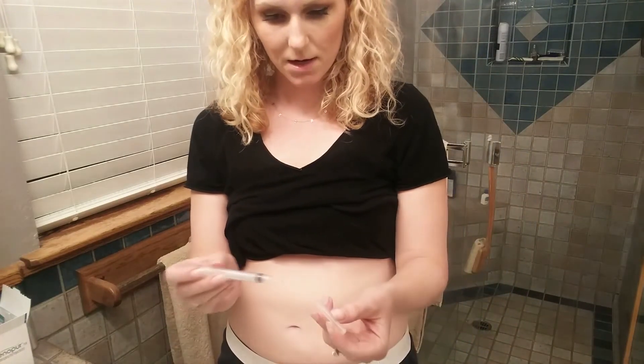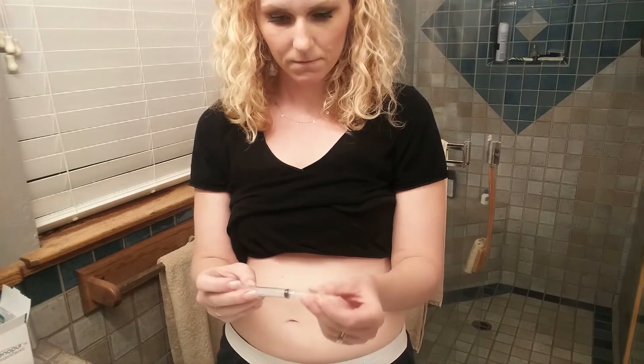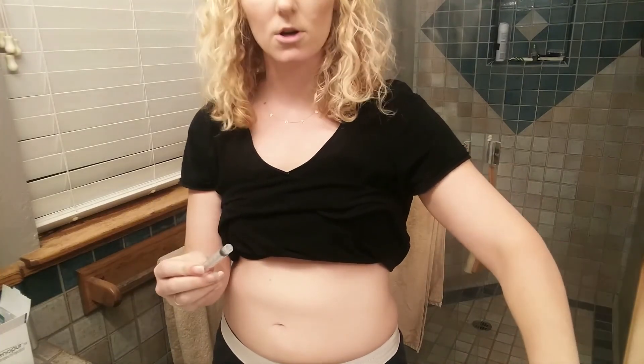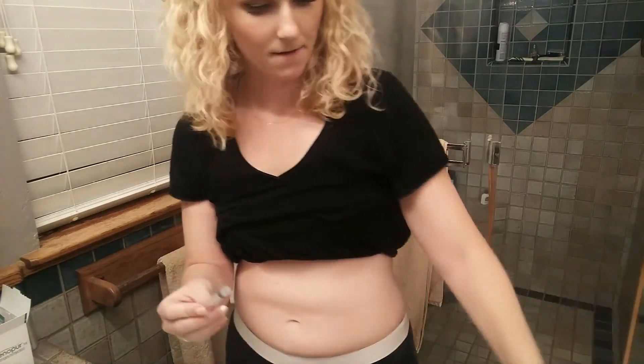Recap that needle, cap it, twist it, put it in your sharps container. And then just throw the syringe away. So next we will do the Gonal-f.